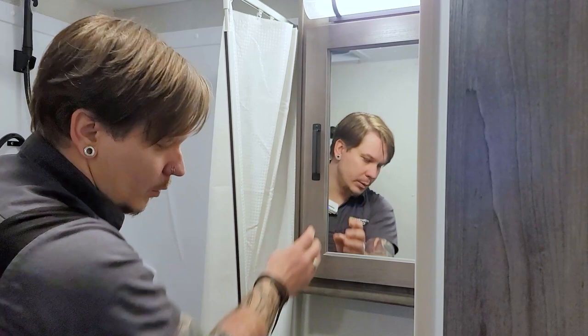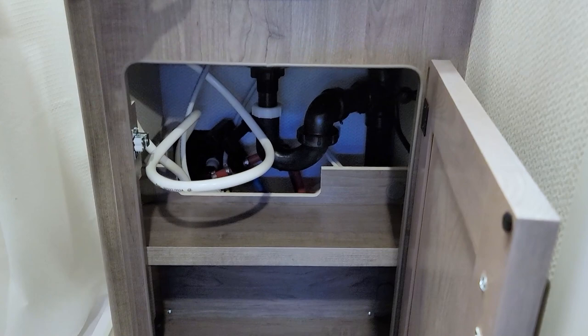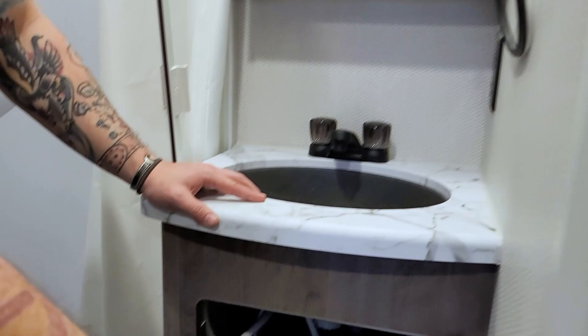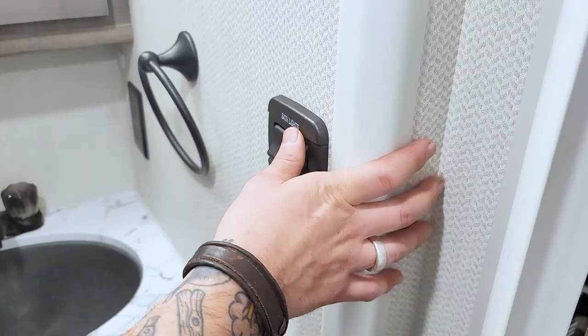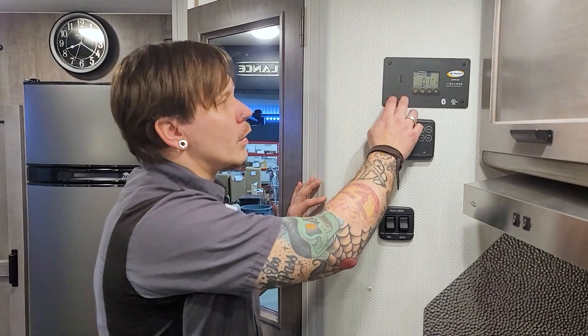Turning around, we have a medicine cabinet — nothing too crazy. We also have storage underneath the sink, which also gives you access to the water line for the outside shower. Generally there are some valves there if you wish to cut off the flow to the outside shower for winterization or other purposes. We have a cluster of light switches right inside the door — one for the vanity light and one for the overhead light.